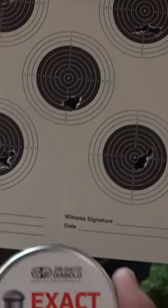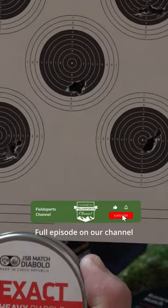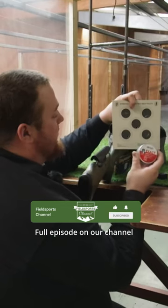The middle group was the JCPXAX heavies, which is very similar to the very first group shot with the normal JSPs.